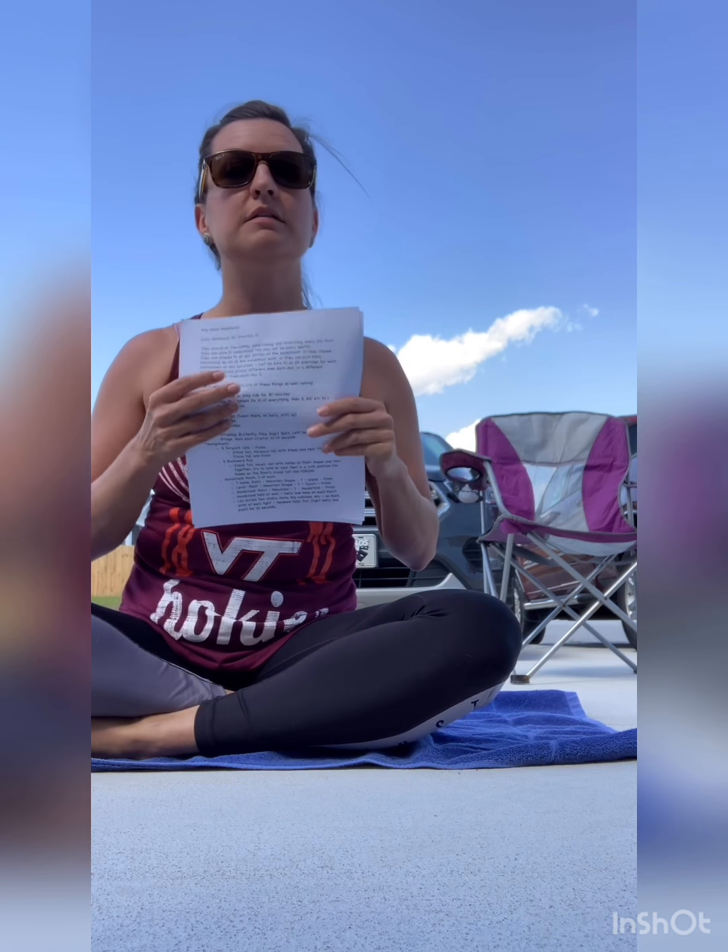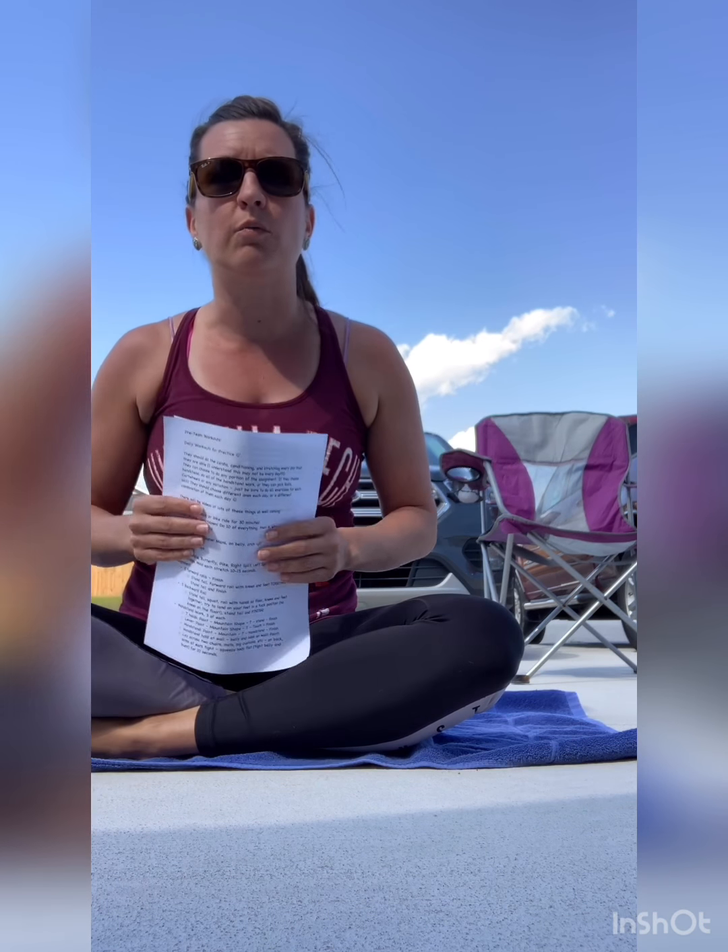Some of it will be stuff you already know and some of it might be new because sometimes I do things different than the other coaches. I hope you guys are working really hard at home and doing all of your stretches so that we can get ready for when we get back into the gym, because soon it's going to be time to learn routines and do all sorts of stuff for team next year.